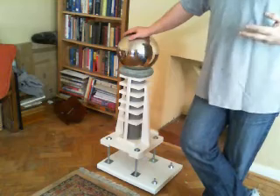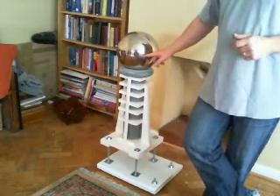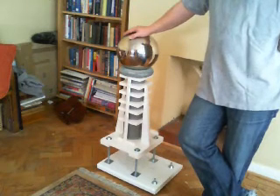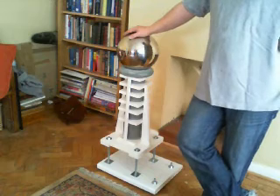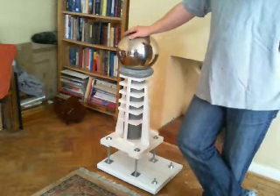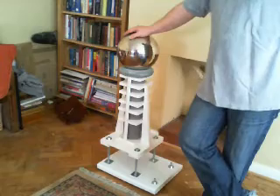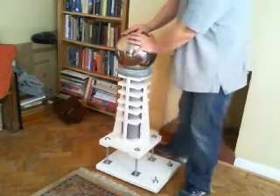The amount of charge a Van de Graaff generator can create is related to the minimum radius of the top head here. This is about 30 centimeters, and working it out, it's something like 70,000 times the minimum radius — so it's going to be about 450,000 to 480,000 volts that it can generate in theory.